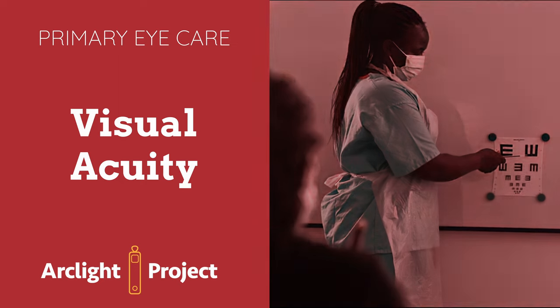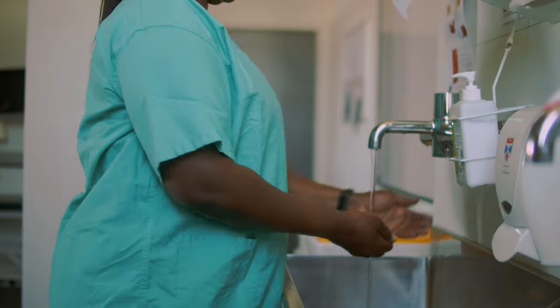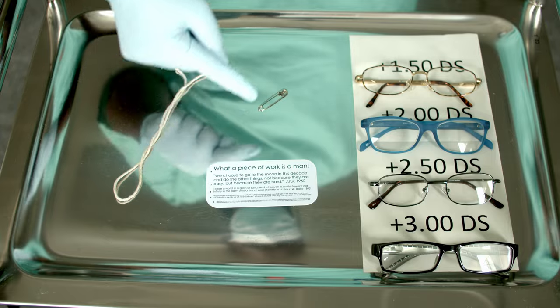This video demonstrates how to perform a distance and near visual acuity test. Wash your hands and don PPE. You will need the arc light charts and a safety pin to make pinholes.